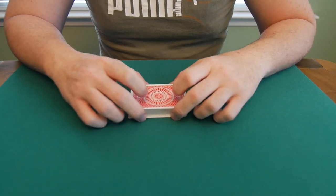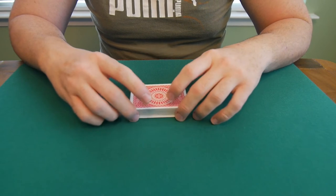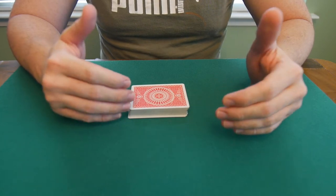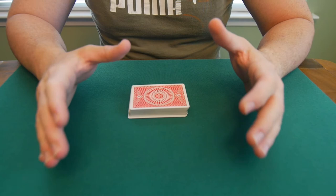Hey guys, welcome to another video. Today I want to show you something that's pretty cool. If you want to learn a riffle shuffle technique which will allow you to retain the entire deck order, then this is the shuffle for you.